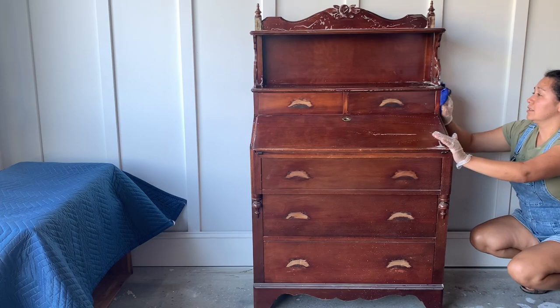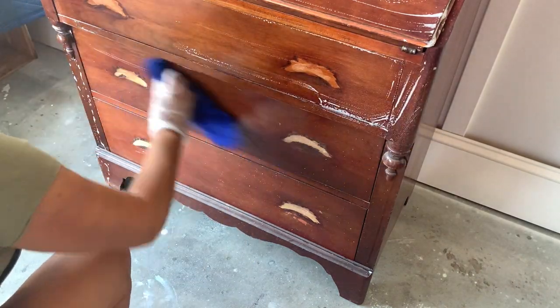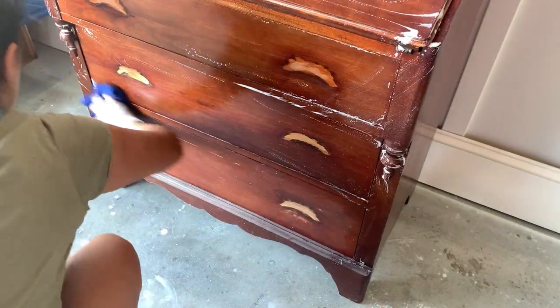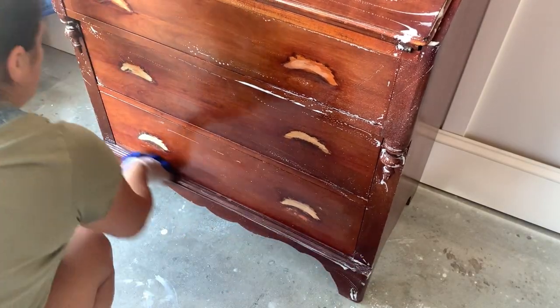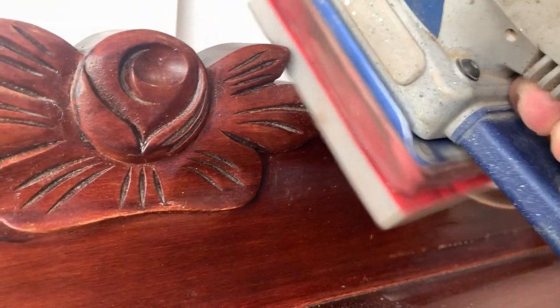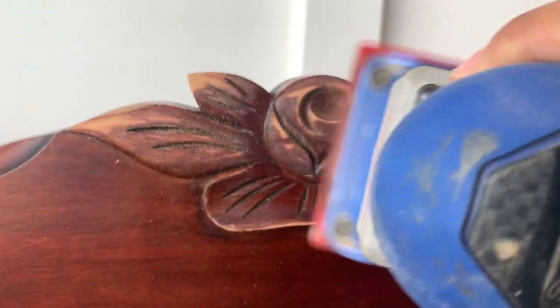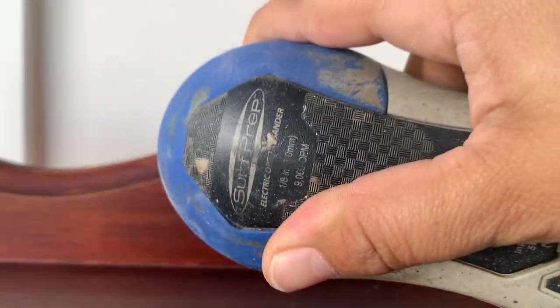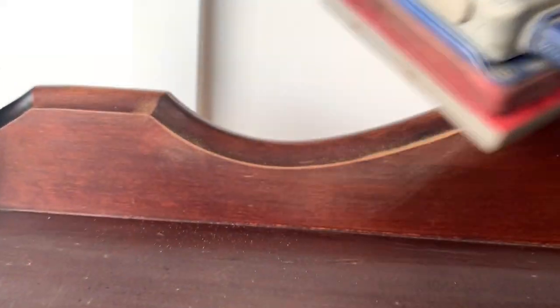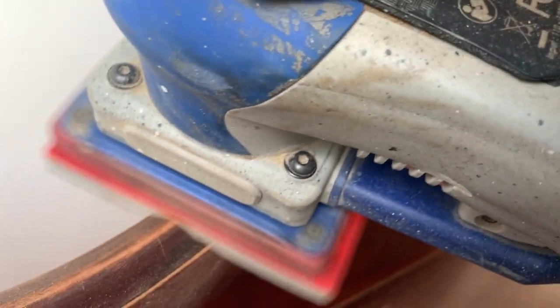We're going to start by washing everything with soapy water. I do this to get rid of all the grease and grime before I even start sanding. Right now I don't know exactly what my vision is for this cabinet, but I can already tell that the wood on this piece is super red, which tells me that it's going to bleed. Bleed-through is wood tannins that filter through your new finish unless you seal this wood really well after you sand it, which I'm most certainly going to be doing.